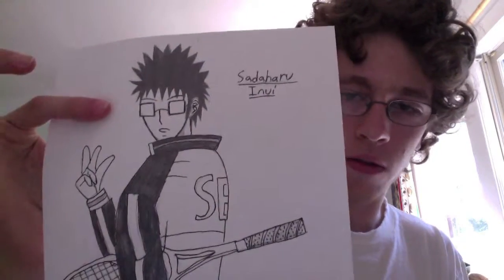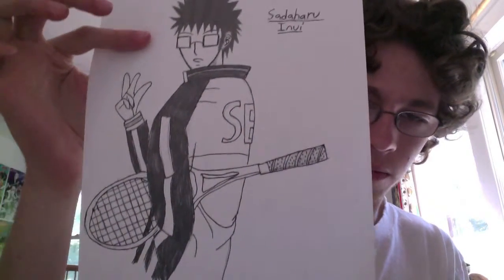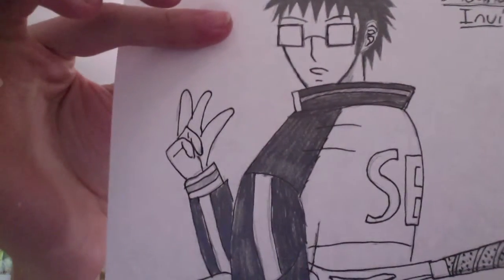This is a picture of Cedario Inoue. I probably butchered his name, but it's okay — his hand came out pretty badly.